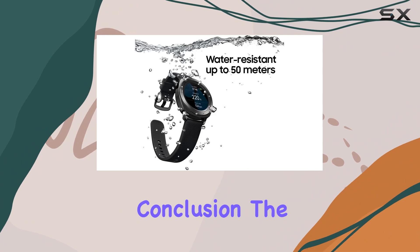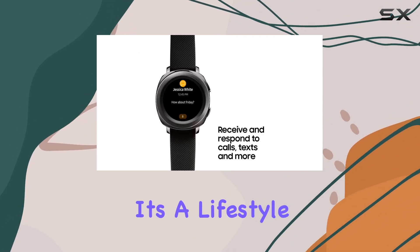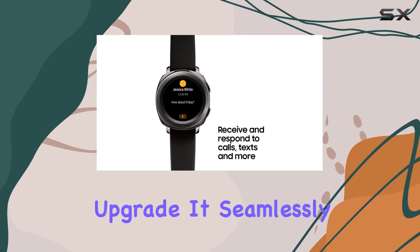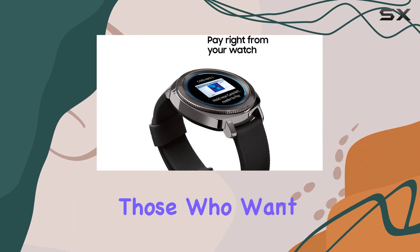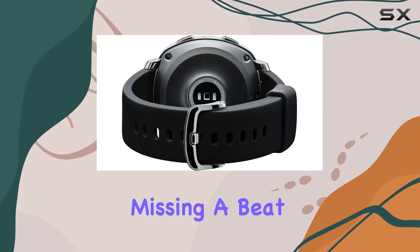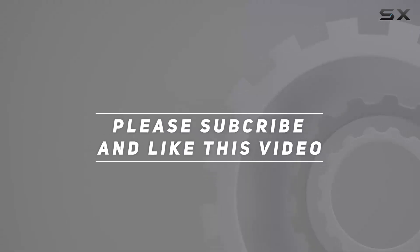In conclusion, the Samsung Gear Sport smartwatch is not just a piece of tech — it's a lifestyle upgrade. It seamlessly blends style and functionality, making it the ultimate fitness companion for those who want to stay connected and active without missing a beat. Check out the video description for the updated price, and thank you for watching.